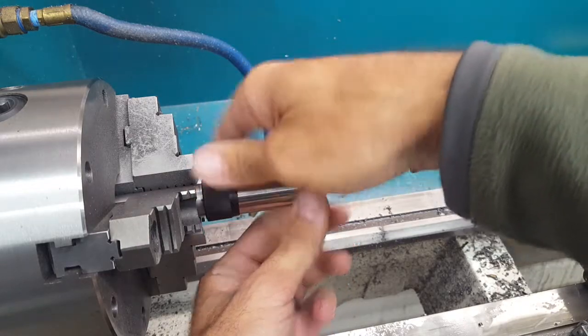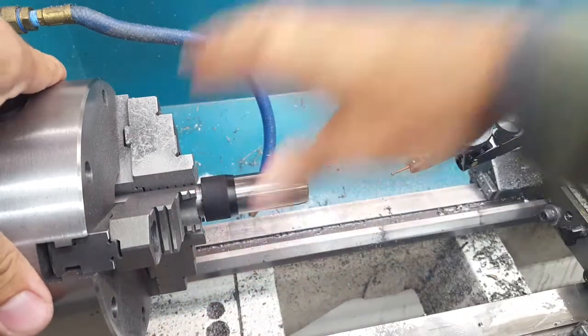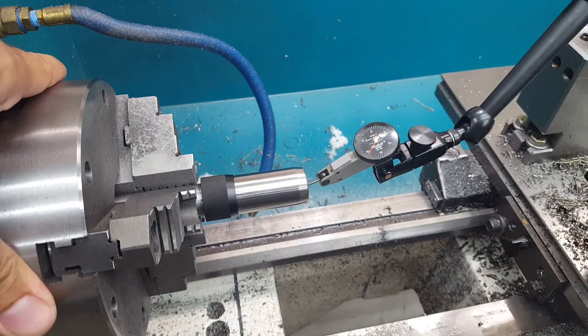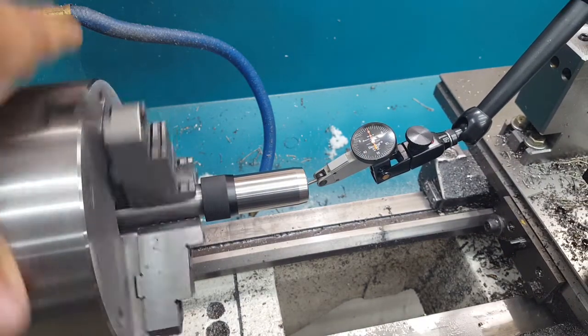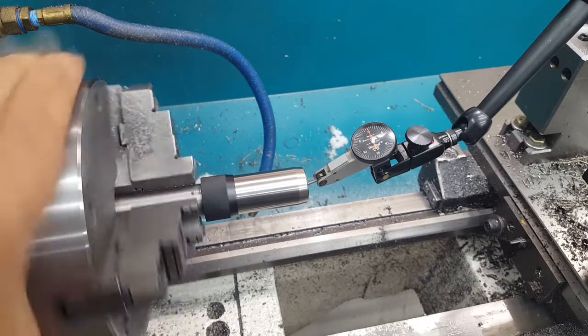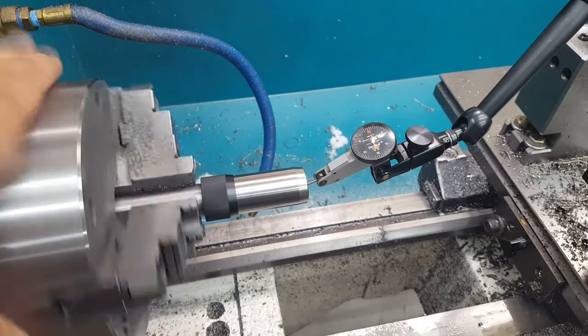I'm going to thread this on, run this indicator in the bore, and we've got less than a thousandth there — maybe about six-tenths.